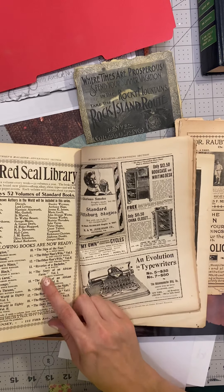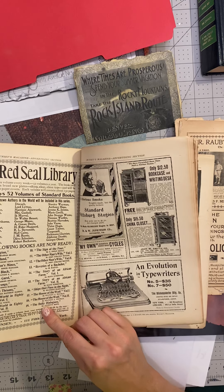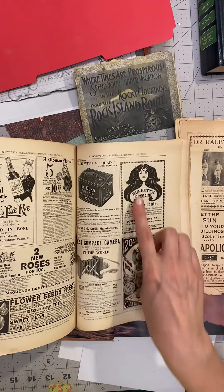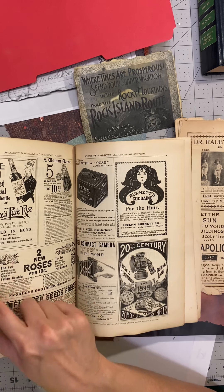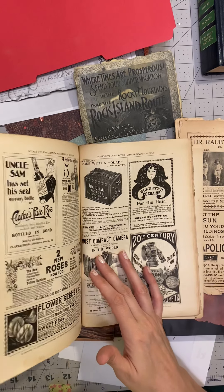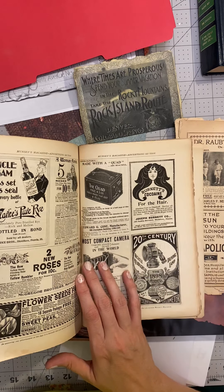The Story of an African Farm. A neat image. Flower seeds — a little floral border. That could be fun to use in the book. And Uncle Sam holding a bottle of rye — 'Bottled in Bond.'